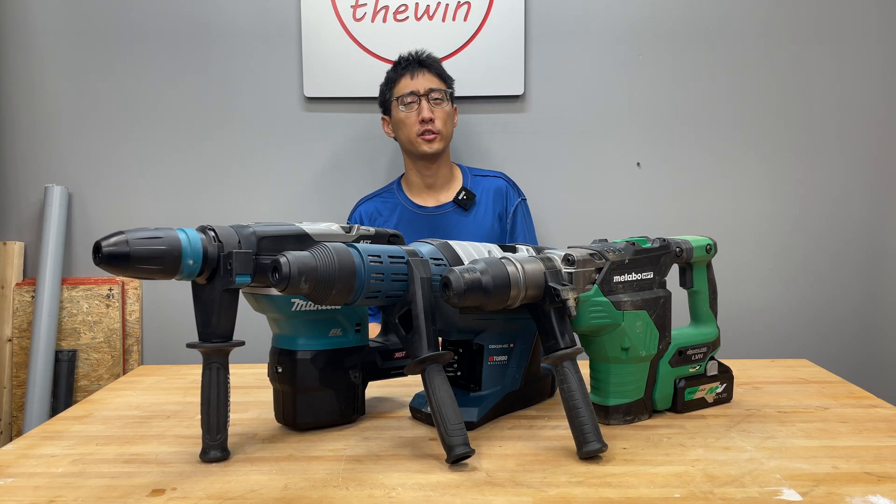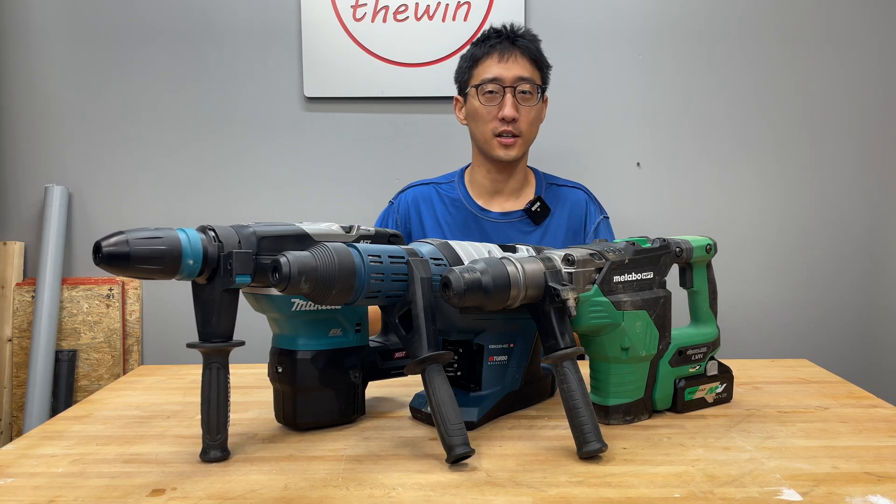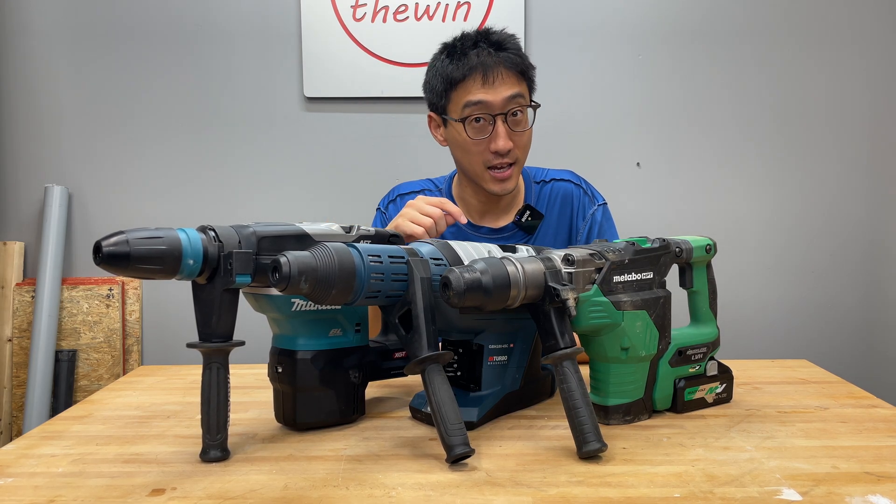Hey, what's up guys, welcome back to the channel. On today's episode, we're continuing in the series with the best SDS rotary hammers, and we're going to be talking about the SDS Max hammers.